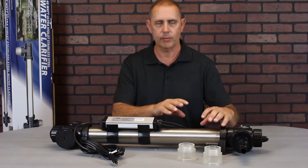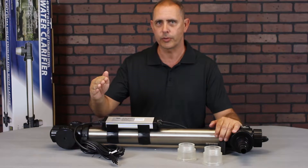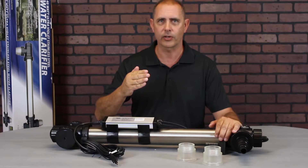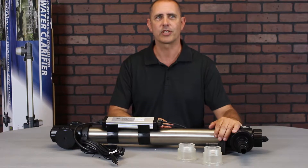Inside the chamber, the UV bulb sends rays through the water. Those rays pass through the water, hit the stainless steel chamber, and bounce back, passing through the water a second time. This double treatment increases the effectiveness of the UV and clears up your pond that much faster.